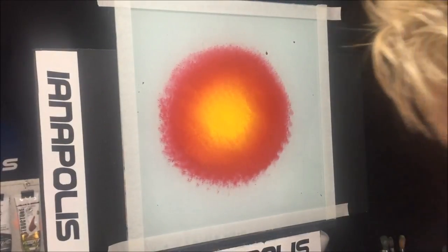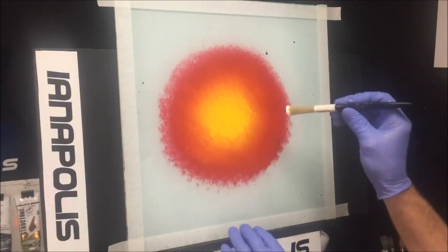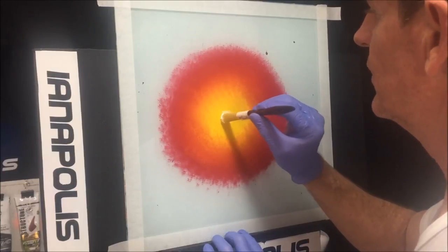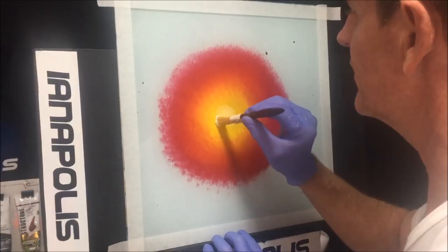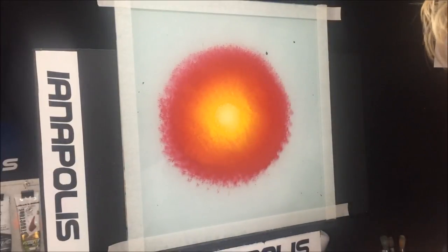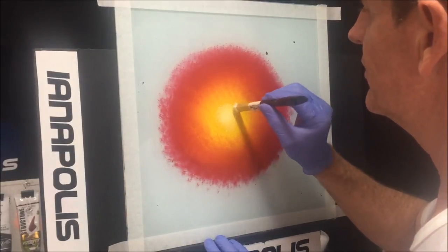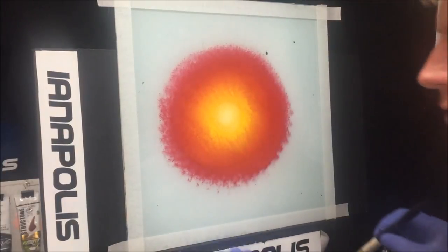Now I'm using a smaller brush with some white on it just to get some intensifying whiteness in the middle and bring that out as well — it's subtle but it's there. I'll wipe that brush so it's not picking up too much paint, and soften the edges. There we go, that's all I wanted.